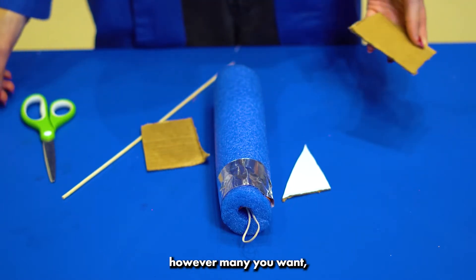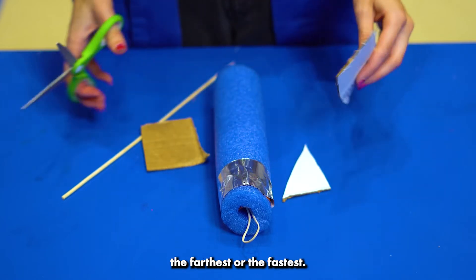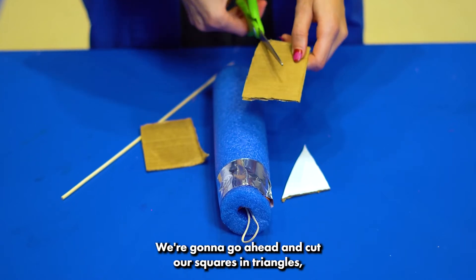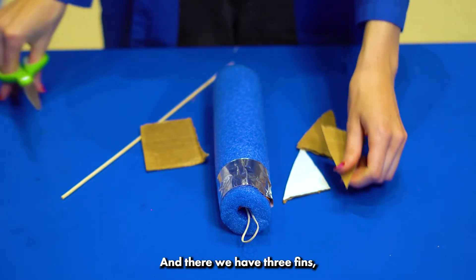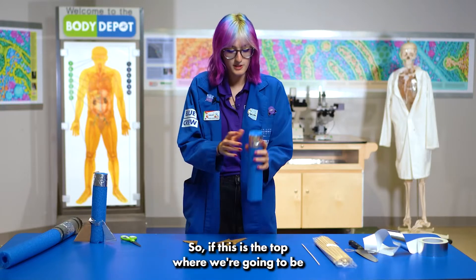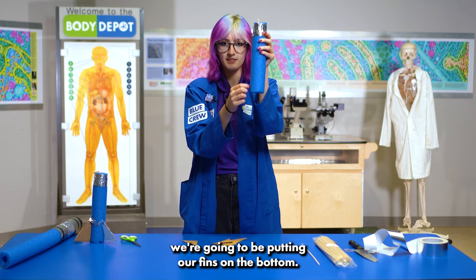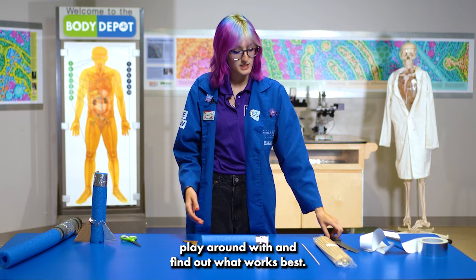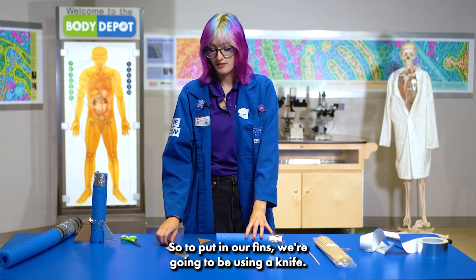Next step is we're going to make our fins. You can use whichever size fins you want and however many you want — you can see which one makes it fly the farthest or the fastest. We're going to make sure we have adult help for this. We're going to cut our squares into triangles just diagonally, and there we have three fins, which is how many I'm going to be using today. The top is where we're launching from, so we're going to put our fins on the bottom, and the placement is something you can play around with.